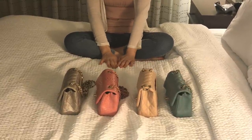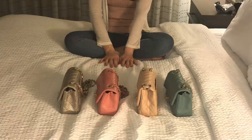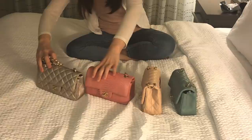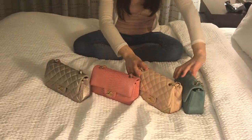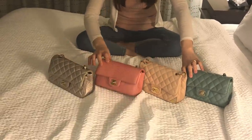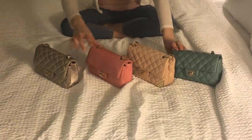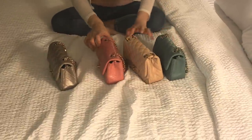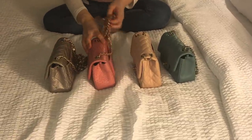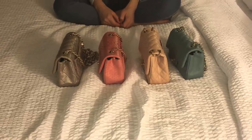So those are my four Chanel mini handbags! They're quite diverse in terms of color and material. I really hope you enjoyed this video. I've included a mod chart showing how they look on me with different outfits. Feel free to ask me any questions about each bag in the comments.